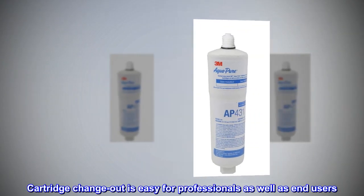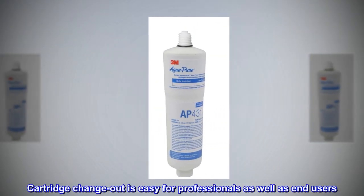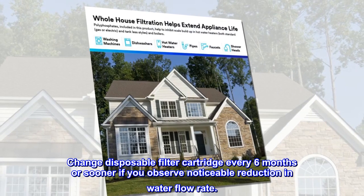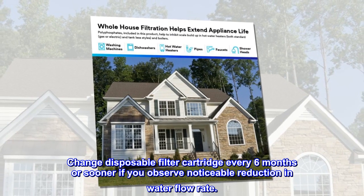Cartridge change-out is easy for professionals as well as end-users. Change the disposable filter cartridge every six months, or sooner if you observe a noticeable reduction in water flow rate.